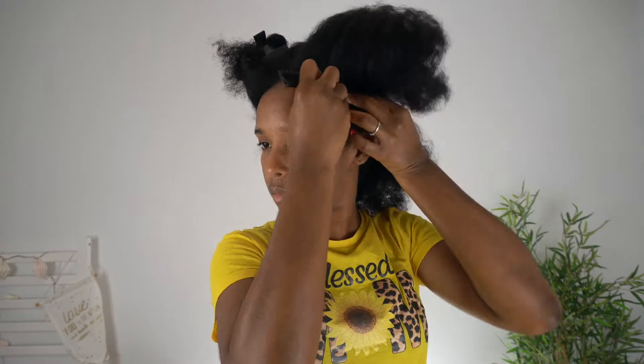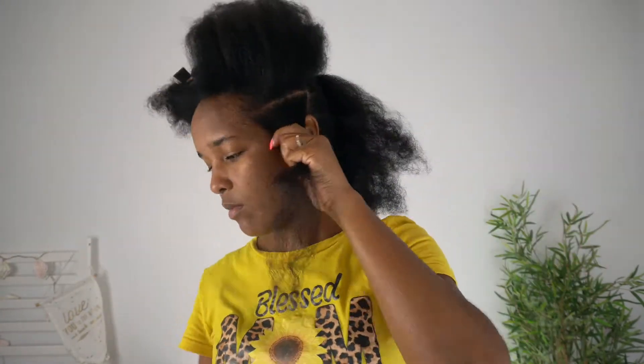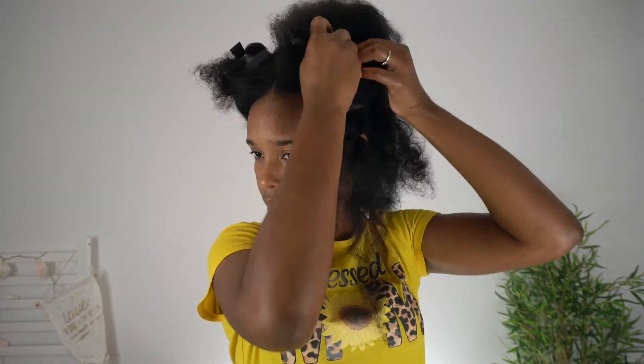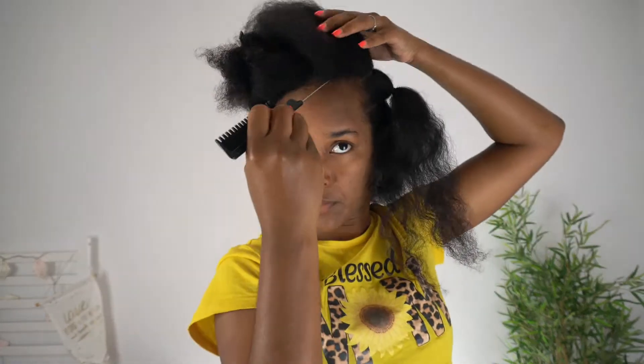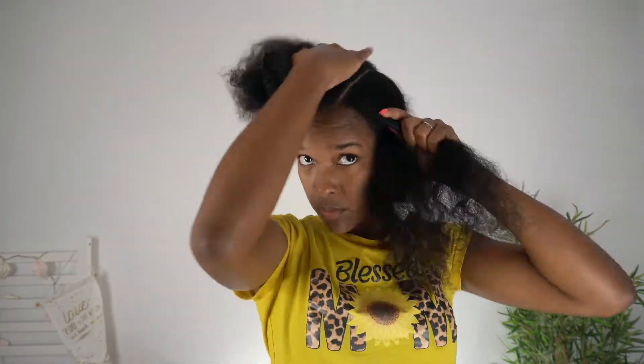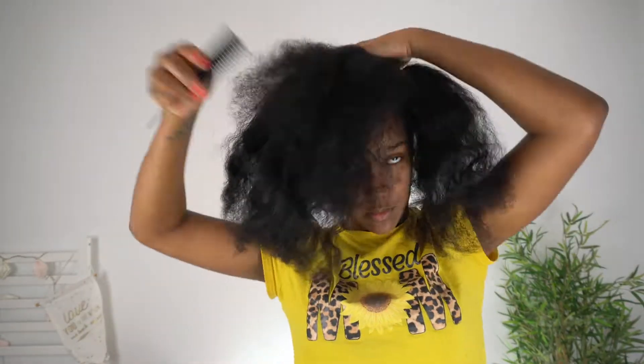So to start, I am going to be using a rat tail comb. This is very important because this is what is going to help us to part our hair. And as you can see, my hair is super detangled, and that is thanks to the stretching methods that I use. What I'm going to be doing is parting my hair horizontally and then tying each row with a rubber band, doing this until I reach the top of my head.